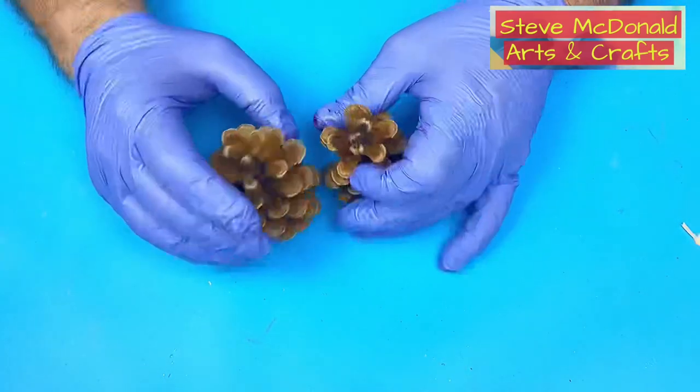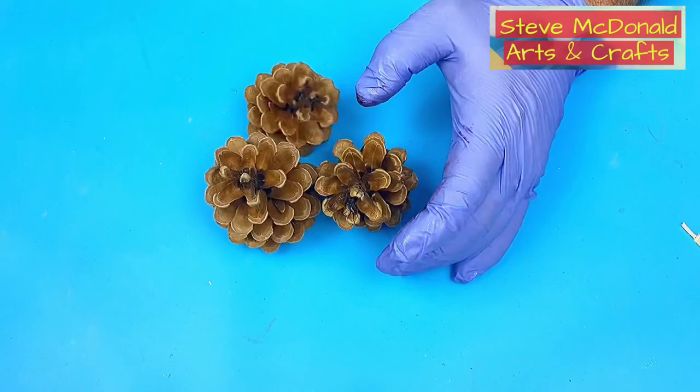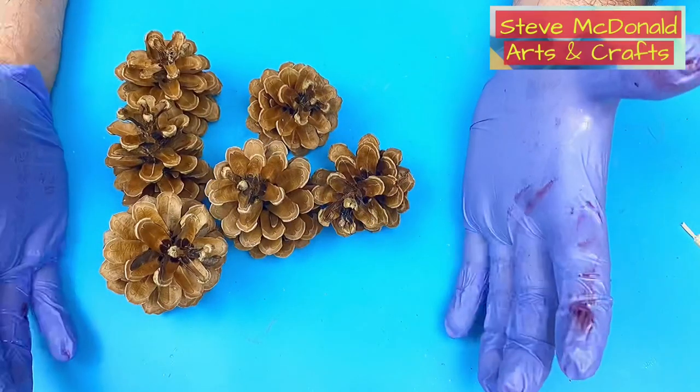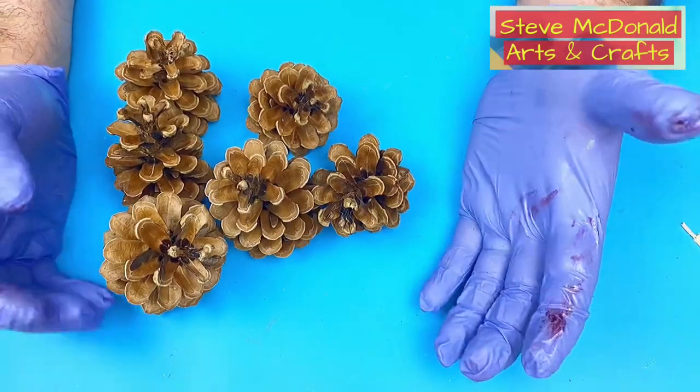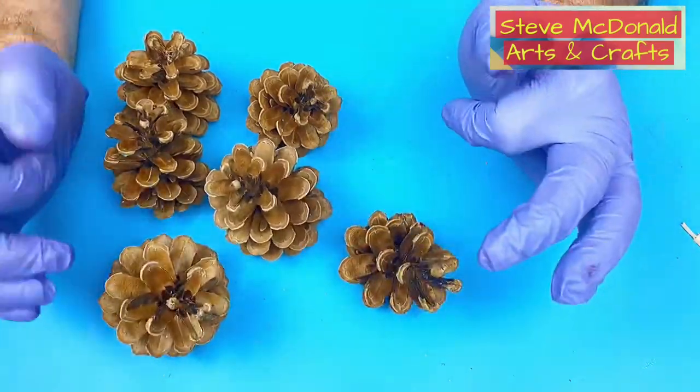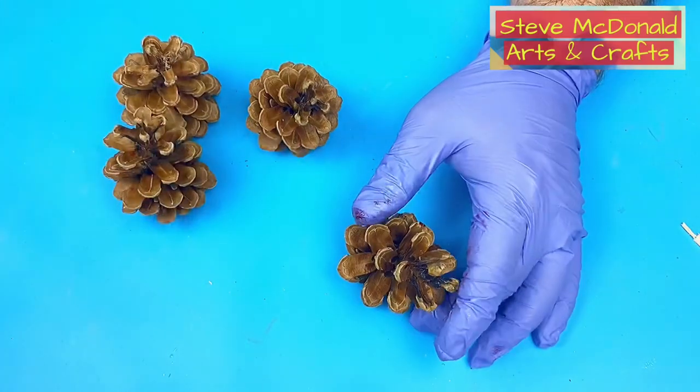Hello, welcome to Steve McDonald's Arts and Crafts. Today we're going to be working with these pine cones — just pine cones that I picked up in the woods the other day when I was walking the dog. They make great decorations, standalone decorations, or you can put them into castings.